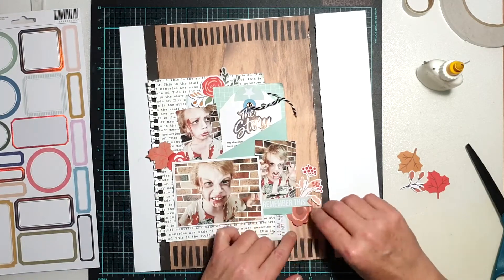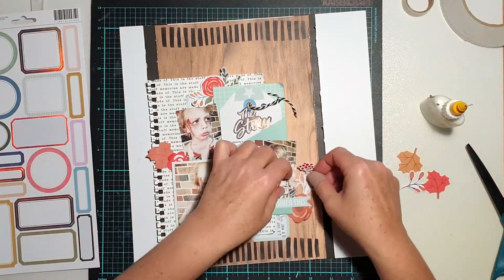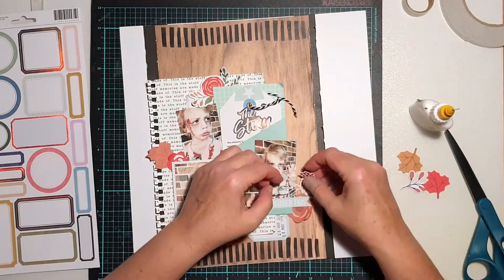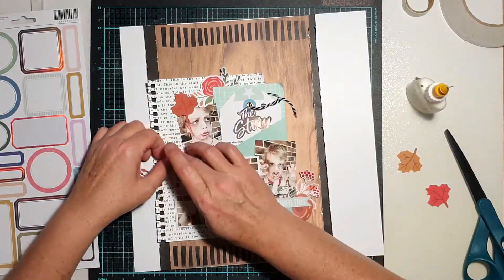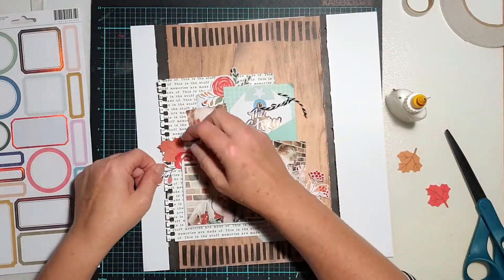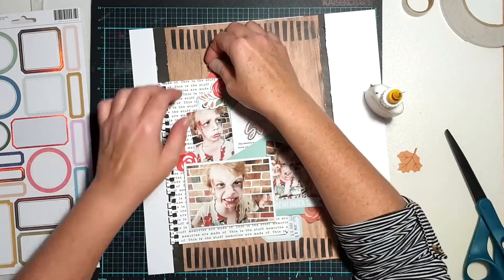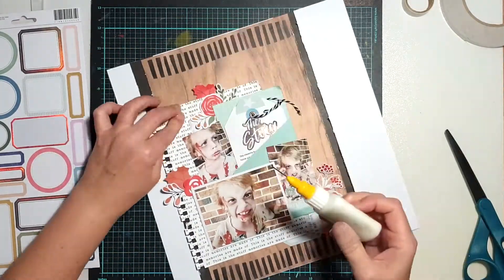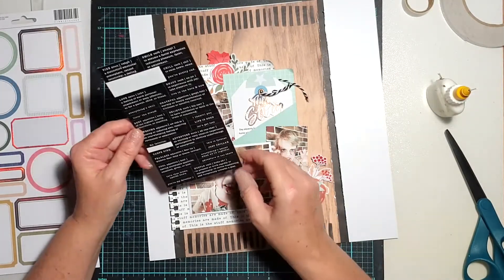I'm creating three embellishment clusters to give my page balance. You can see I've popped a piece at the top above my photos, one on the left-hand side of my photos, and then I've gone to the bottom right corner to create my third cluster. If you draw a line between those three clusters, they create a visual triangle over the focal area of your page, which is a surefire way to get balance — as I mentioned in my previous video. I used Scotch tacky glue in my fine-line bottle to stick the ephemera pieces on.